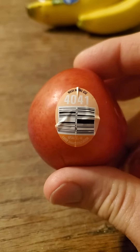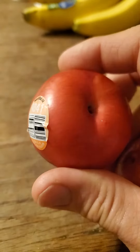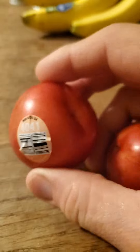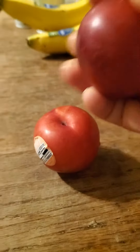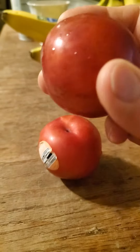This review is of this unknown PLU 4041 red plum — I think it's a red plum anyways. It's grown in America and I've got two of them. My friend picked them out for me, so I'm going to find out how good they taste. I love plums.